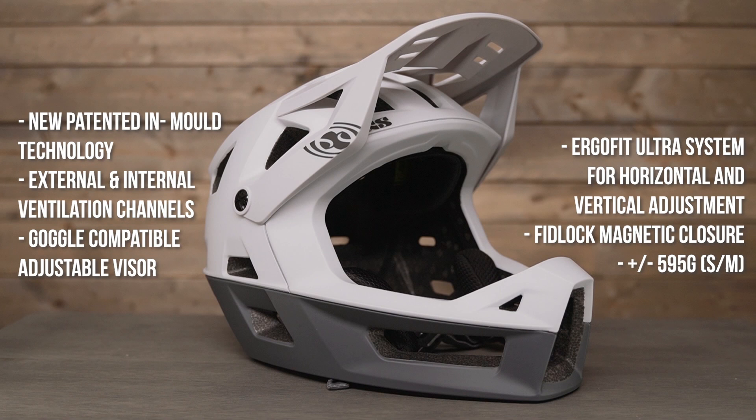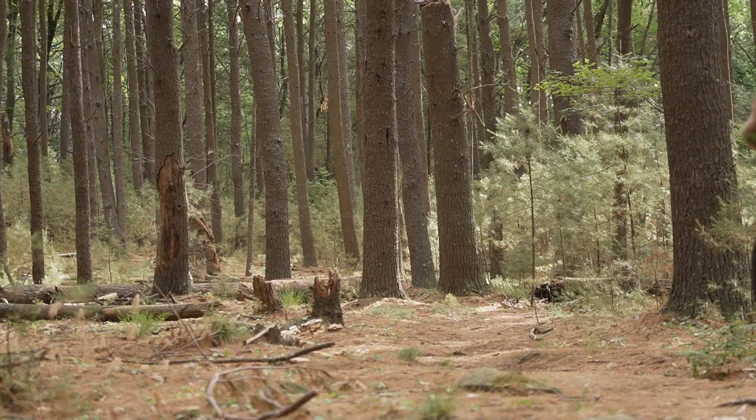What is up Vital MTB viewers? Today we are taking a look at the iXS Trigger Full Face Helmet. This is the latest in the iXS lineup, aiming to be a contender in the category of enduro all-mountain helmets for those ride adventures where you look for the added protection of a full face lid.